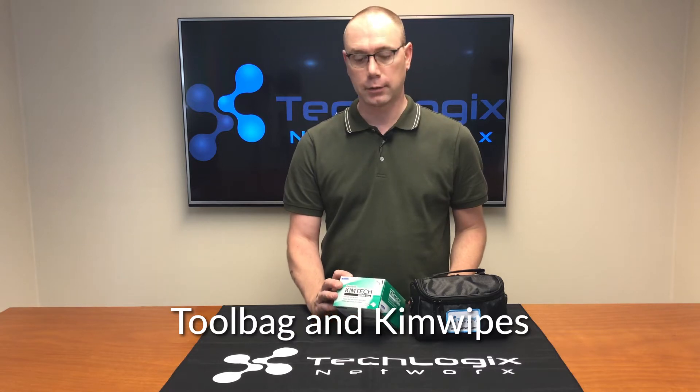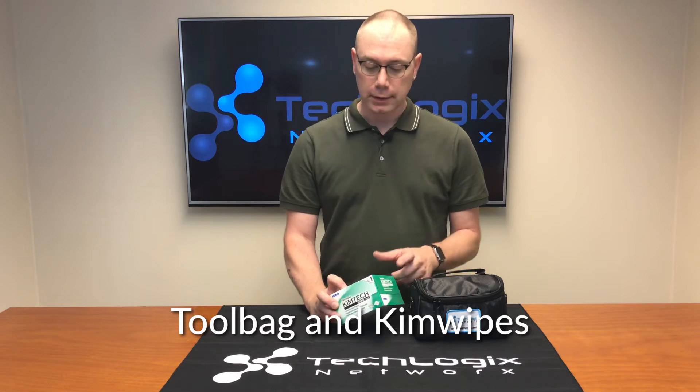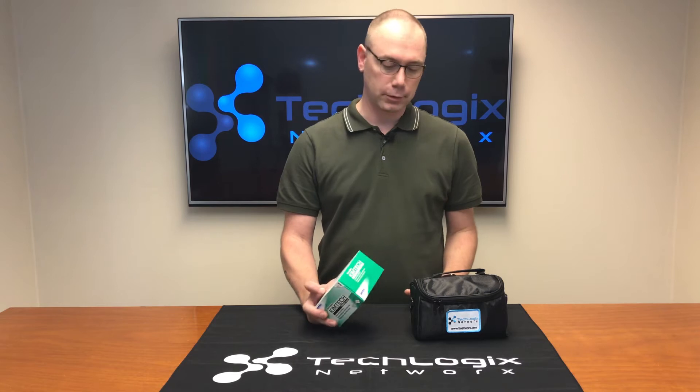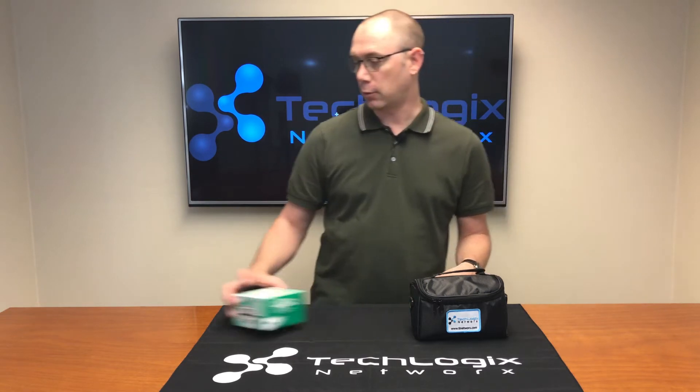You'll end up with a box of Kim wipes. These are fiber optic cleaning wipes for wiping your fiber optic clean. These are replaceable — we have these available and you can buy them separately when you run out.